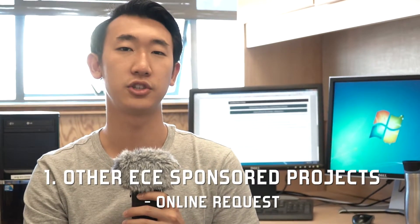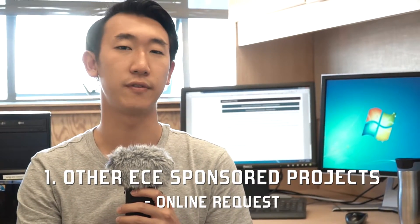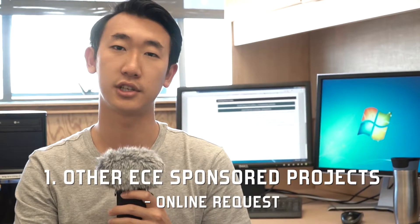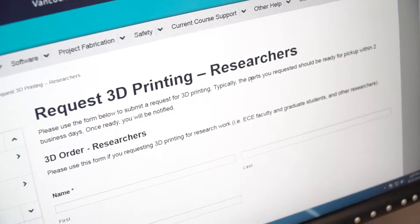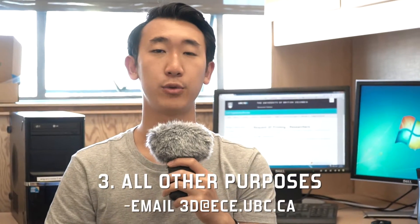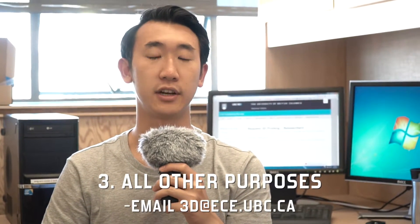For other ECE-sponsored projects, which include the faculty, graduate students, and some student teams, you need to submit an online request to access the printers. For all other purposes, email 3D at ece.ubc.ca.